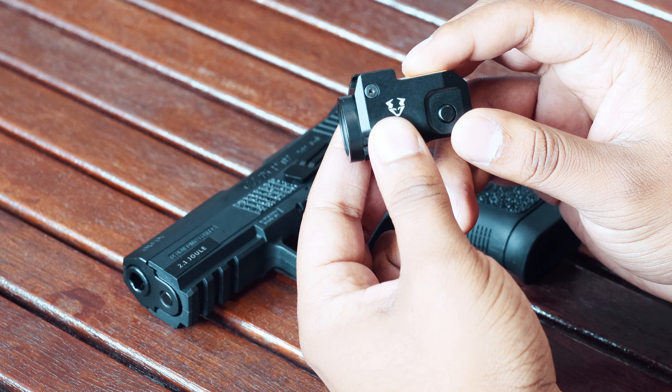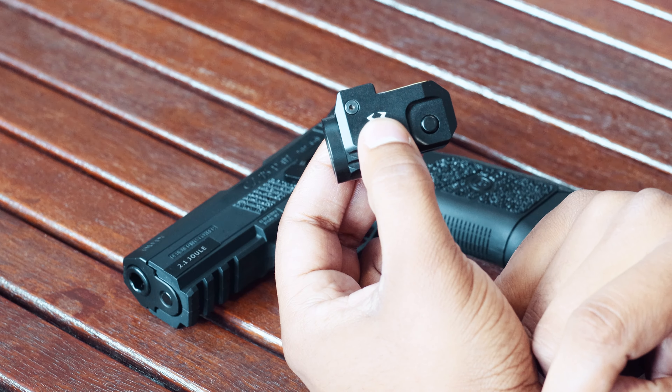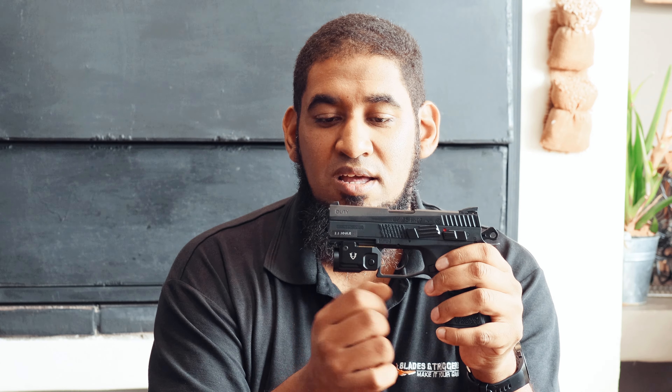Let's look at the torch fitted on the pistol again for a more detailed look. Back on the CZ 75, it screws in simply enough by loosening the allen key supplied in the box and clamps on quite nicely. Nothing protrudes from the front — it tucks away neatly with no real bulge at the bottom of the pistol.